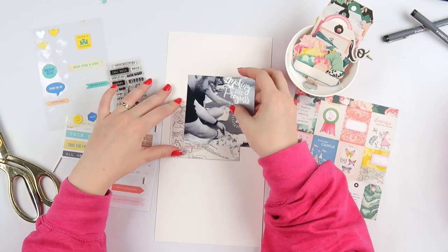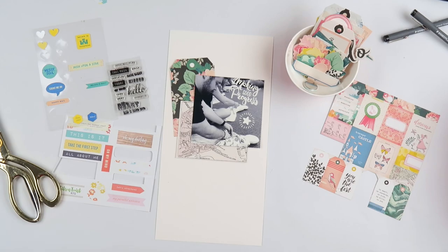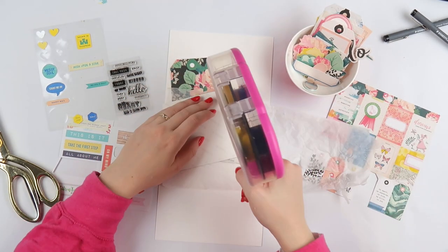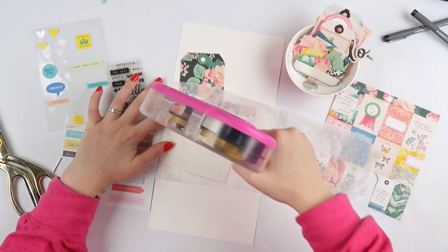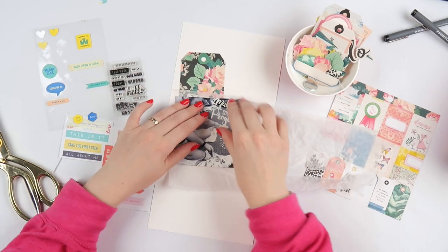I think because I've been trying to catch up on my 2017 album, and 6x12 layouts are a great way to catch up on your scrapbooking and still have a focus on a photo without having to do a huge layout.